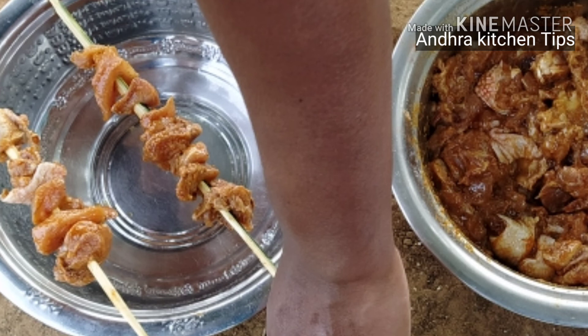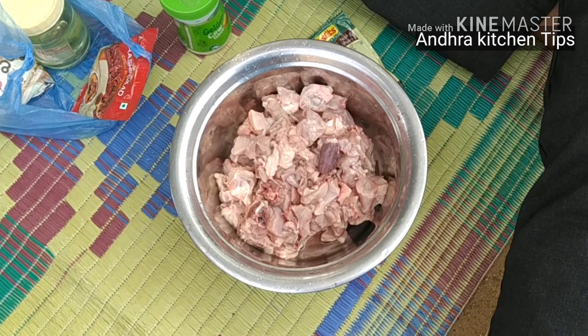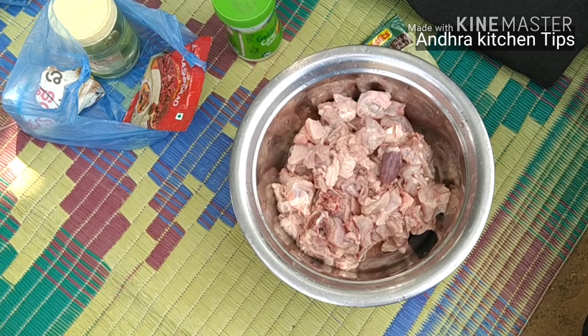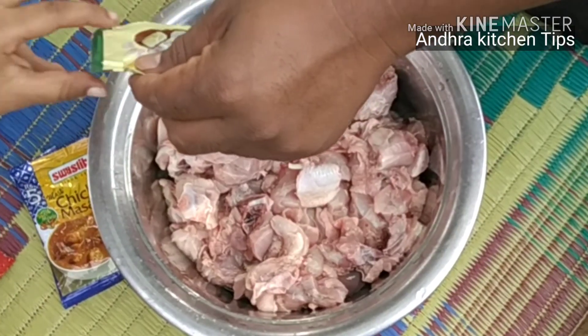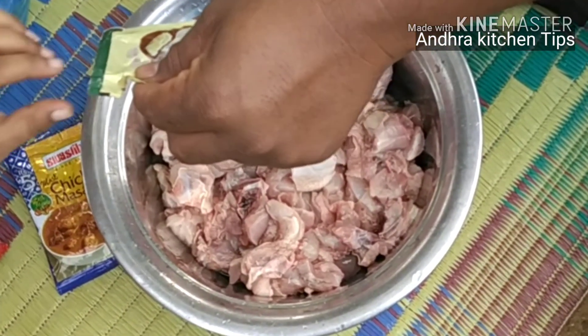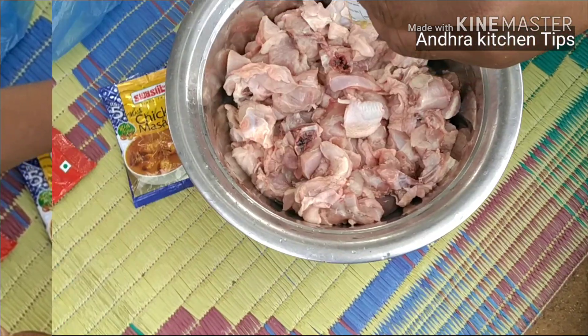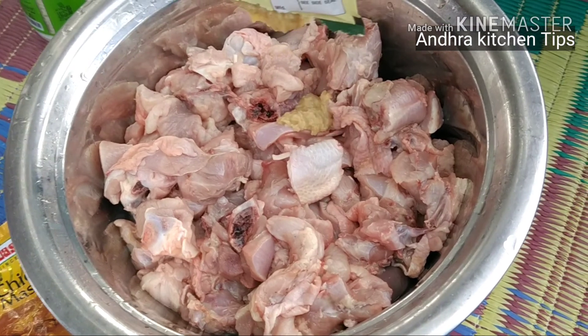We have a picnic. We have 4 families. We have chicken ready. We have a grill. We have clean water and we have to place a plate.